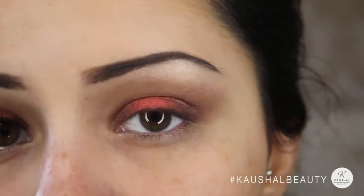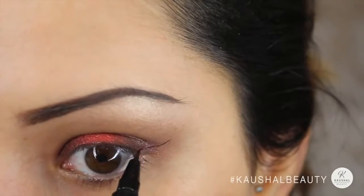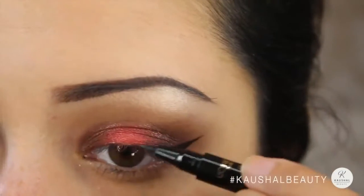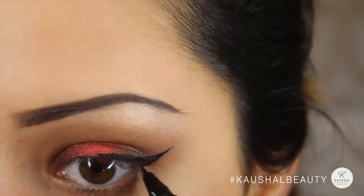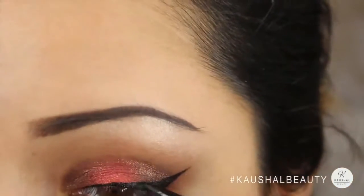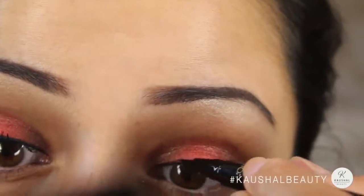I picked up the L'Oreal Super Liner — I got it free on offer and it's really, really good. The point is so super fine that I was able to make my eyeliner look precise and clean. I went ahead and lined my eyes and did a bit of a cat eye.